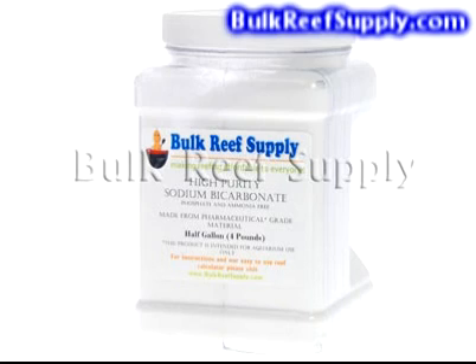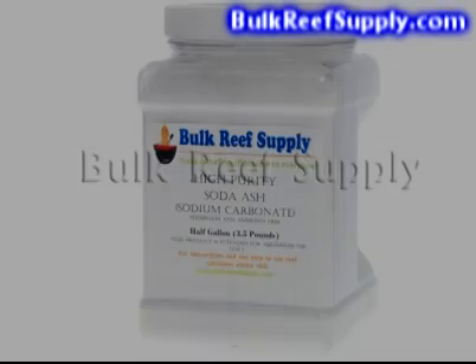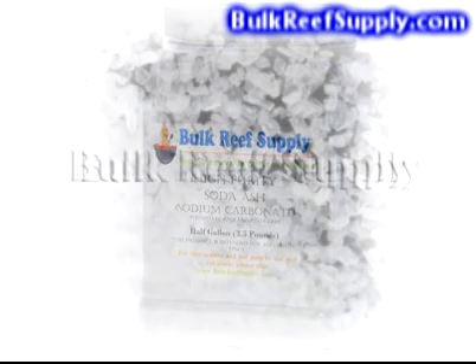Because the bicarbonate's effect on the pH is much more subtle, it is the best choice for making less frequent, larger boosts to alkalinity without drastically changing the pH. Soda ash is the best choice for people using the two-part solution where you're doing daily additions of alkalinity. The small doses used in daily maintenance will temporarily raise the pH, which is desirable to most aquarists. However, it is difficult to make large changes in alkalinity using soda ash because the large doses will raise the pH much too high.